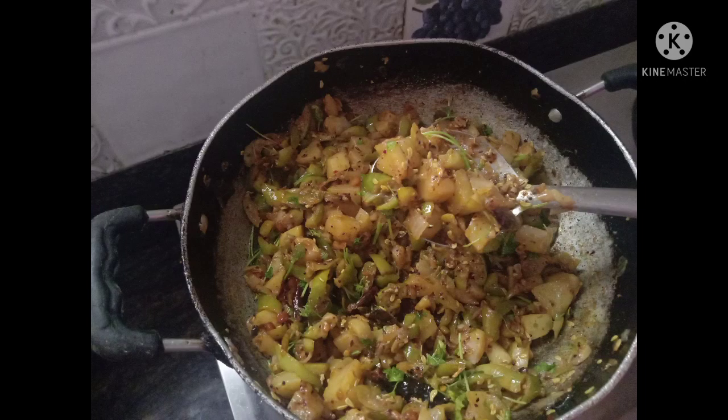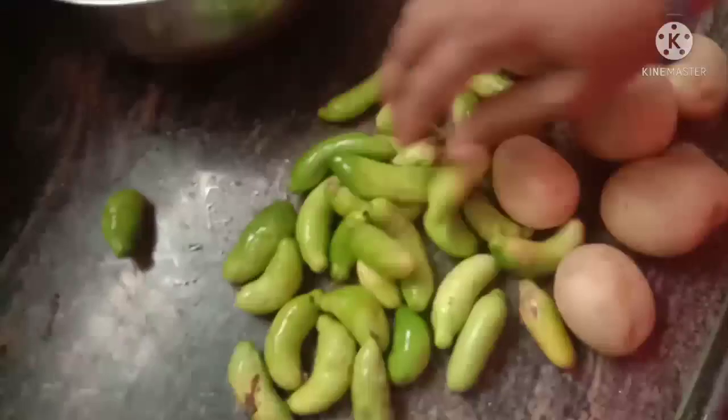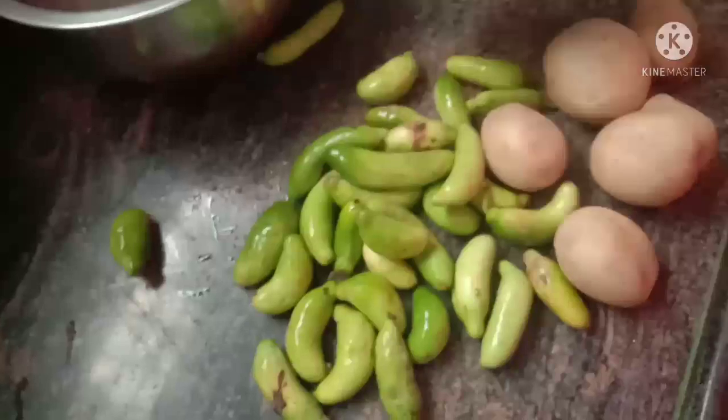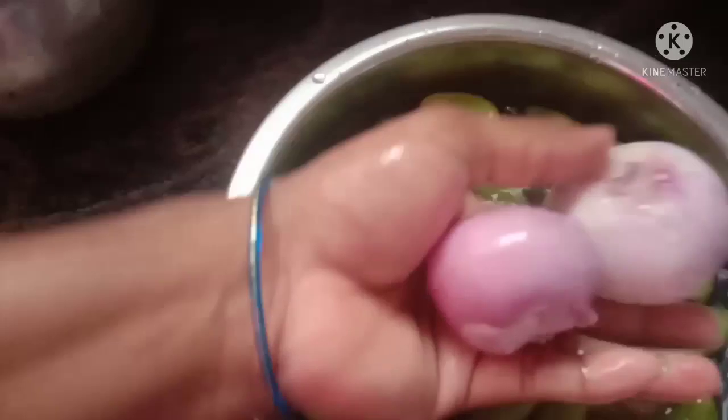Hi, welcome back to our channel HoneySci Kitchen and Vlogs. Let's get started with a new recipe. Let's heat an aloo — add a little bit of fresh aloo to our soup. Let's do it all first. Let's pour 2 onions.